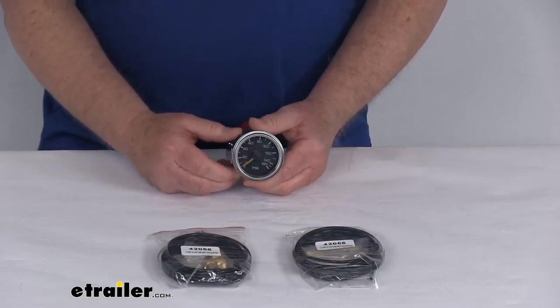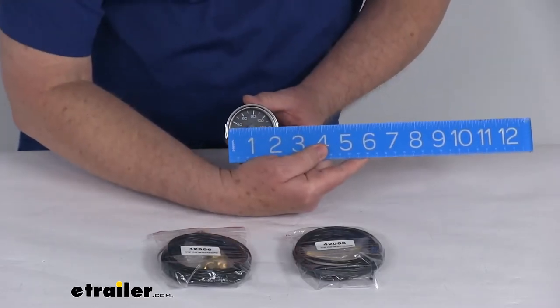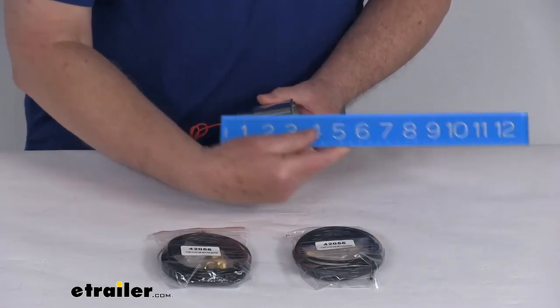It is a steel construction. A few specs on this: the diameter of the gauge is right at 2 inches and the total depth all the way to the very back is right about 3 inches deep.